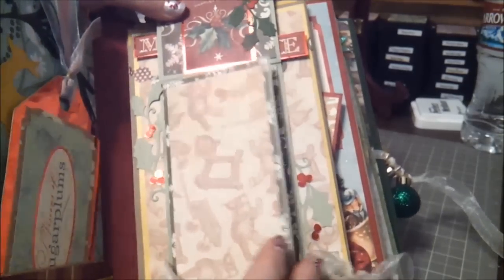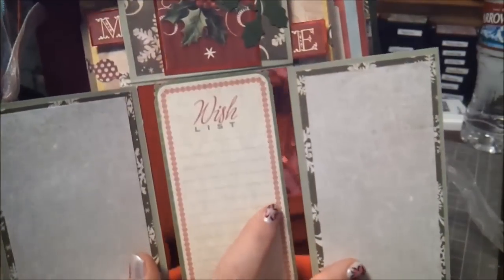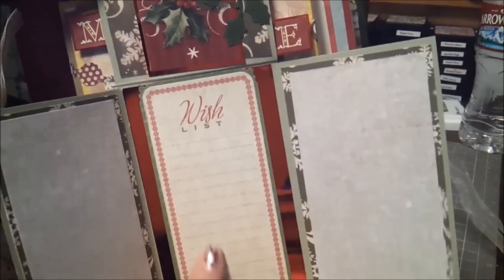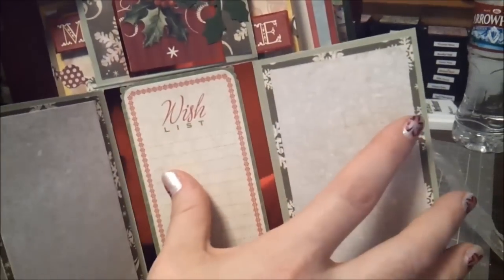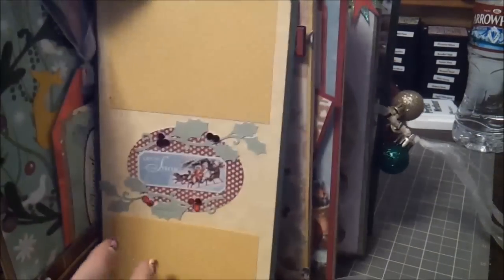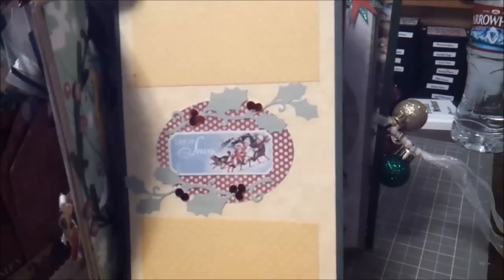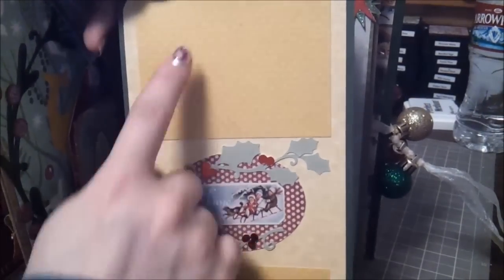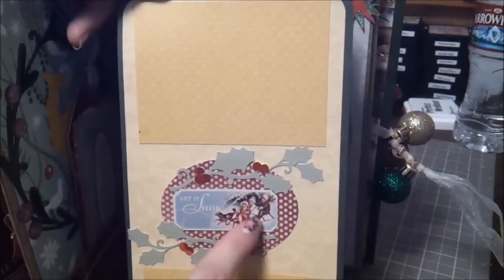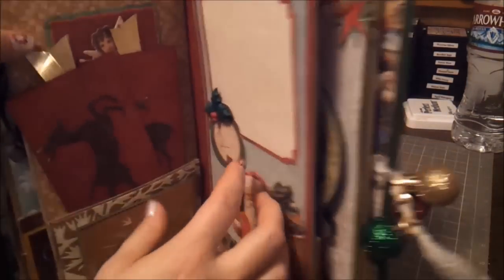So it folds up and you have a photo mat or journaling space there, and when you open it up there's some more on the back side and then a place for a wish list so she can write her little girl's wish list or whatever she wants. Then you pull the center top piece out and it's more places for photo mats and journaling — it is textured paper so I would probably do photos. There are more Cricut cuts and a little center piece cut out from the paper collection.